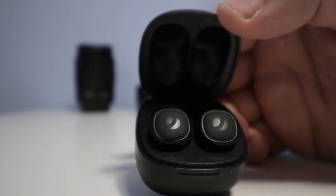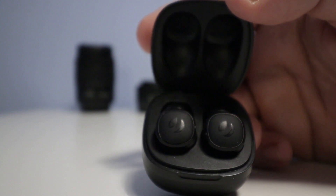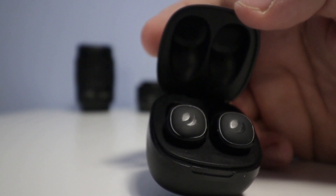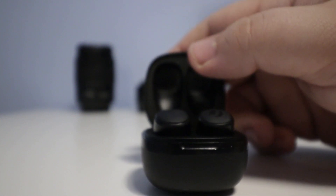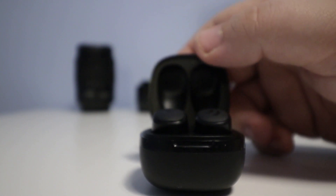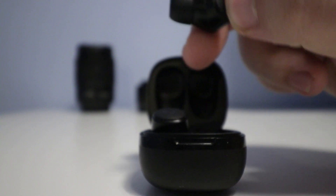The Neo earbuds themselves are also small. When wearing them, they're very discreet but still look stylish and feel comfortable in the ear. They include different size ear tips in the accessories, so you should be able to find the most comfortable size for you, giving you a perfect seal for passive noise cancellation.